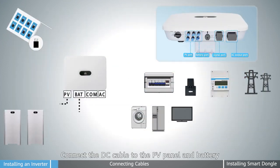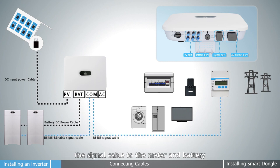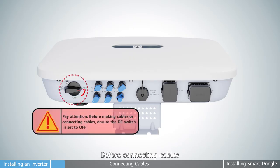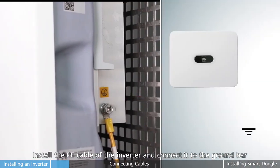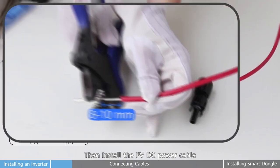Connect the DC cable to the PV panel and battery, the signal cable to the meter and battery, and the AC cable to the distribution box. Pay attention: before connecting cables, ensure the DC switch is off. Install the PE cable of the inverter and connect it to the ground bar.